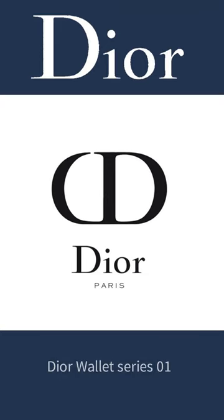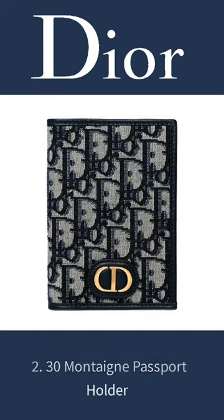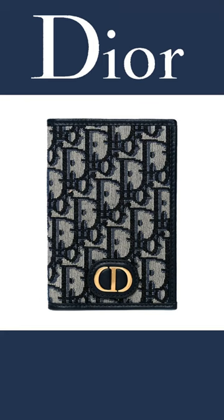Dior Wallet Series 01. 1. 30 Montaigneur Lotus Wallet. 2. 30 Montaigneur Passport Holder.